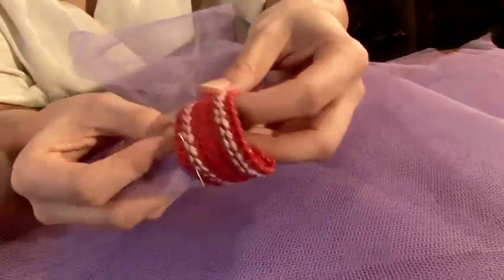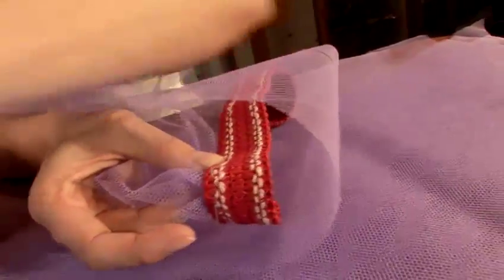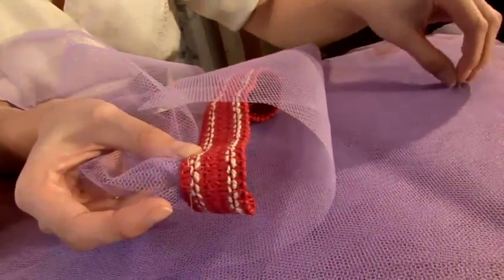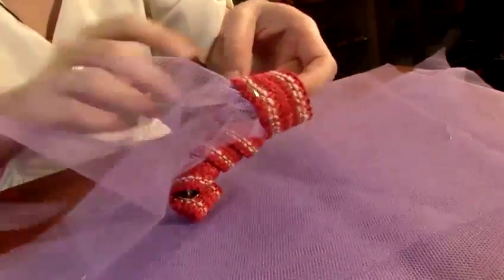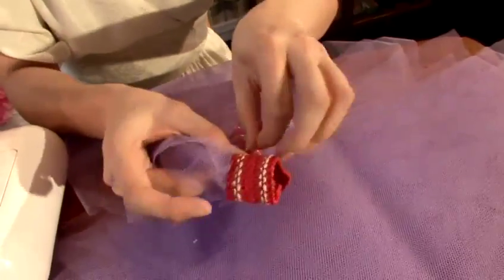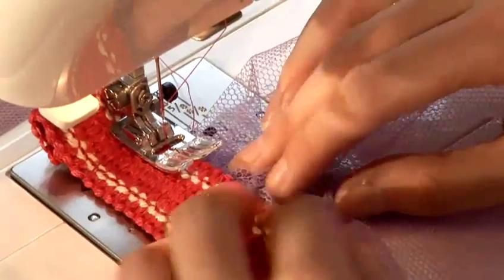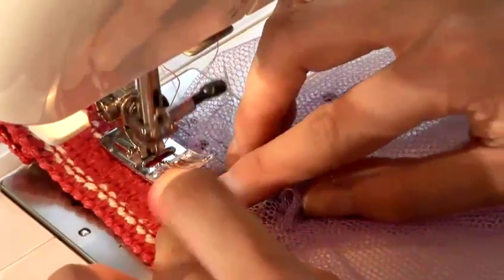And again, creating gathers as you go along, taking more pins. So make sure you take your pin out as you start sewing.